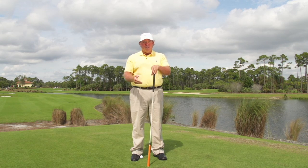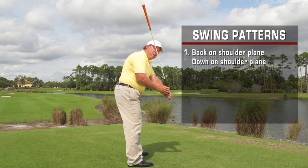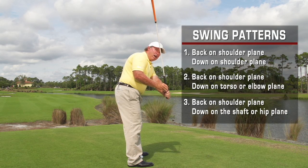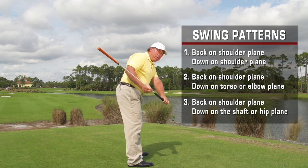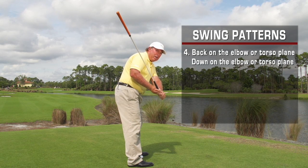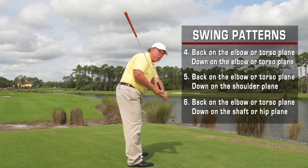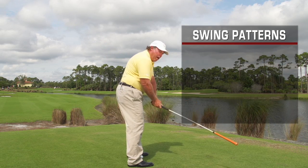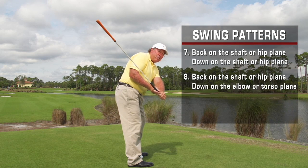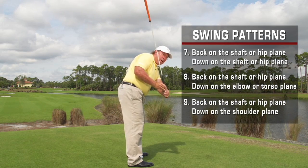Basically there are nine swing patterns. You can swing the club back on the shoulder plane and down on the shoulder plane, or back on the shoulder plane and down on the torso or elbow plane, or back on the shoulder plane and down on the shaft or hip plane. The club can go back on the elbow or torso plane and come down on the elbow or torso plane, back on the elbow plane and down on the shoulder plane, or back on the elbow plane and down on the shaft plane. Or you can go back on the shaft or hip plane and come down on the shaft or hip plane, back on the shaft plane and down on the elbow or torso plane, or back on the shaft or hip plane and come down on the shoulder plane.